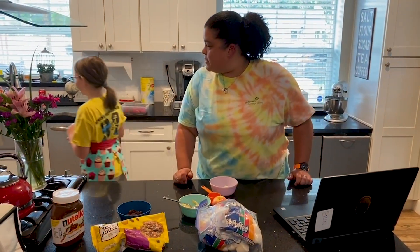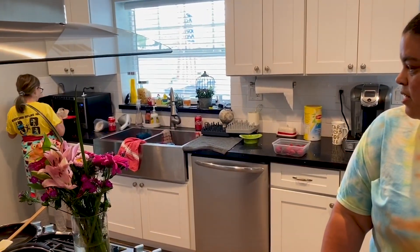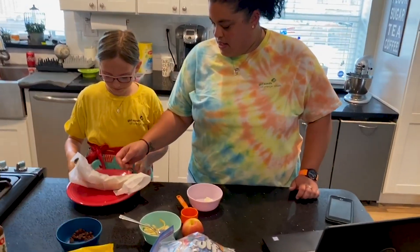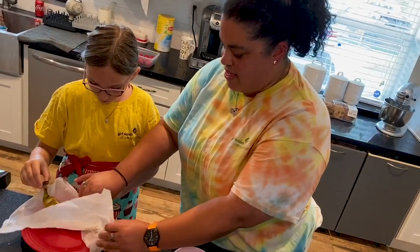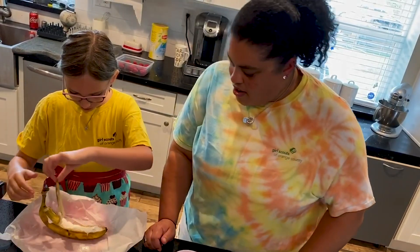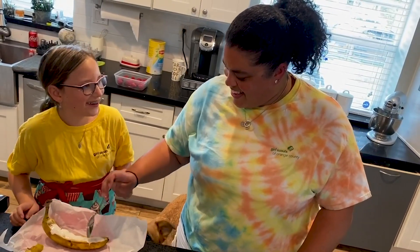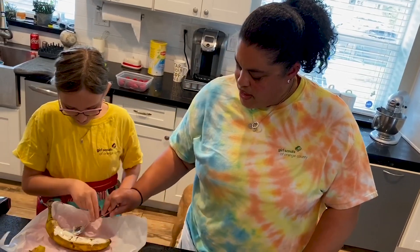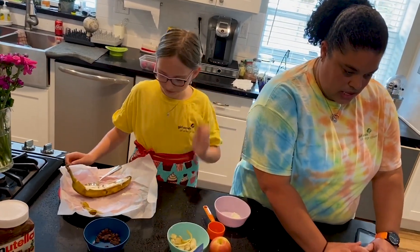All right, let's go see what it looks like. Go ahead and pull it out and unwrap it. Oh, look at that — take the top part off. That's perfect! You want to take a bite? It's a little hot, so you can poke a little bit into it and let it cool off. That looks really good!